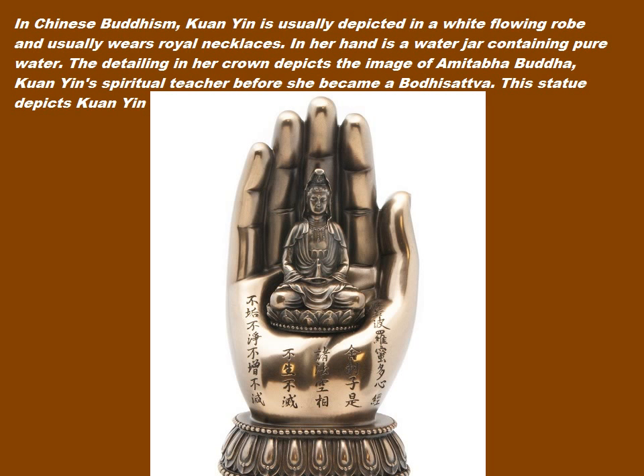In Chinese Buddhism, Quan Yin is usually depicted in a white flowing robe and usually wears royal necklaces. In her hand is a water jar containing pure water. The detailing in her crown depicts the image of Amitabha Buddha, Quan Yin's spiritual teacher before she became a Bodhisattva.